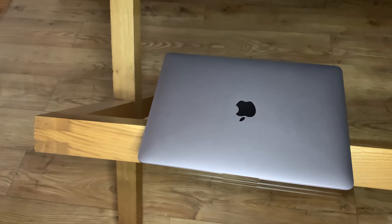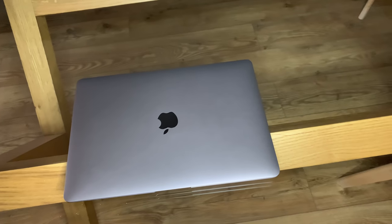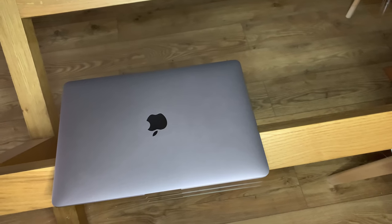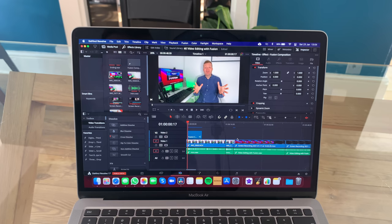One of the key things you're going to want to find out is the performance on this MacBook Air. You've probably seen countless videos of the base model with the 7 core GPU and 8 gig of RAM, and they've had fantastic results. I personally bought the 16 gigabyte 8 core GPU version because I wanted to use this for my YouTube channel — specifically for 4K video editing.